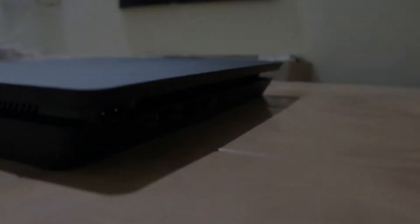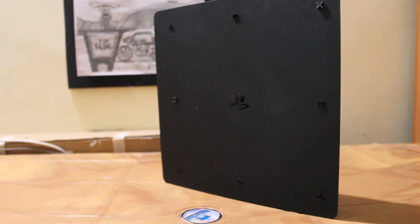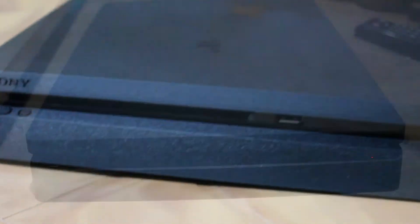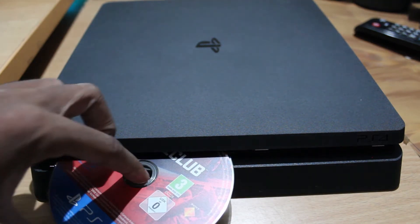Another good design trick is the rubber feet in the shape of PlayStation buttons on the bottom. Overall the design is clean and simple with a blending-in kind of approach. We now have physical inputs for the power button and the slot-loading Blu-ray drive. The power button also features LEDs to indicate the current state of your console, instead of the bars on the original PS4.